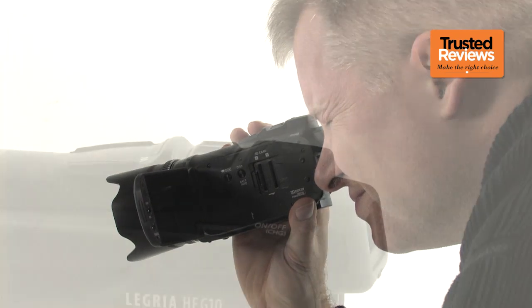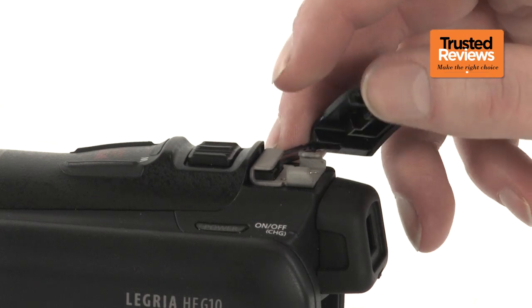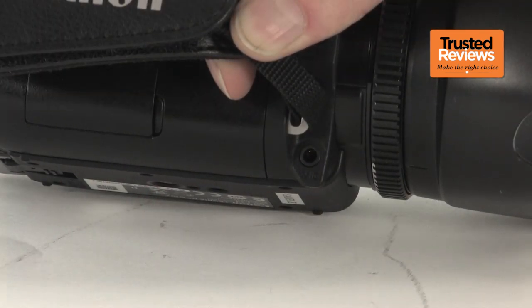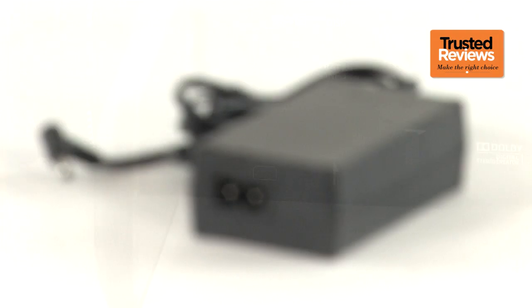Sadly, not every professional requirement is catered for. Whilst there is an accessory shoe, Canon still insists on offering only its proprietary Mini Advanced shoe, so you can't attach third-party video lights and microphones, although many jacks are available for hooking up a microphone and headphones. The charger also can't charge batteries on its own, so you can't shoot whilst replenishing a second unit.